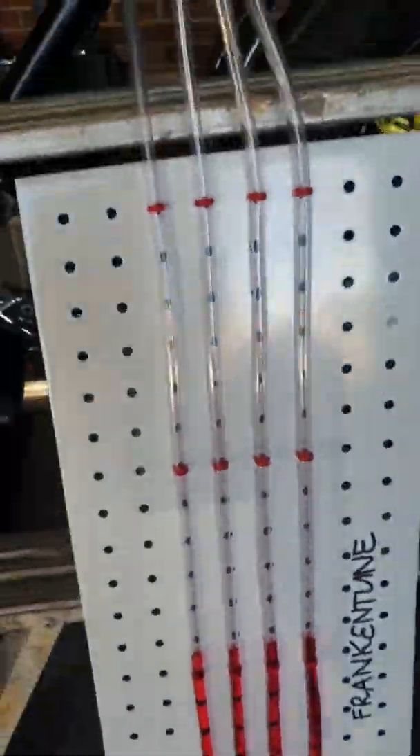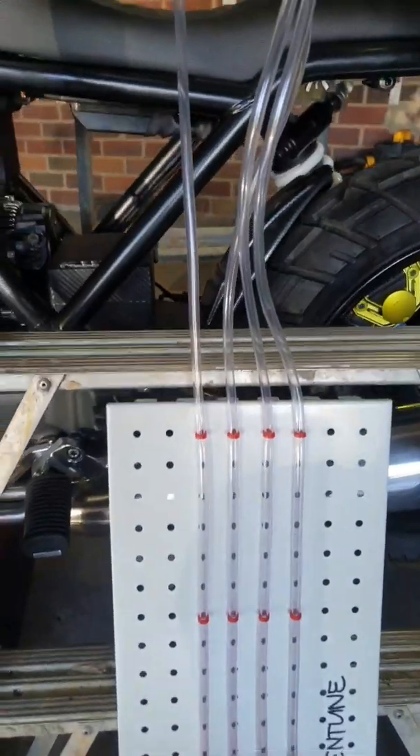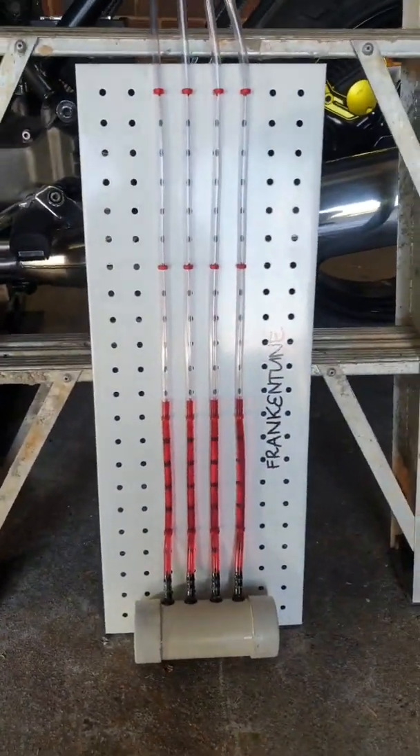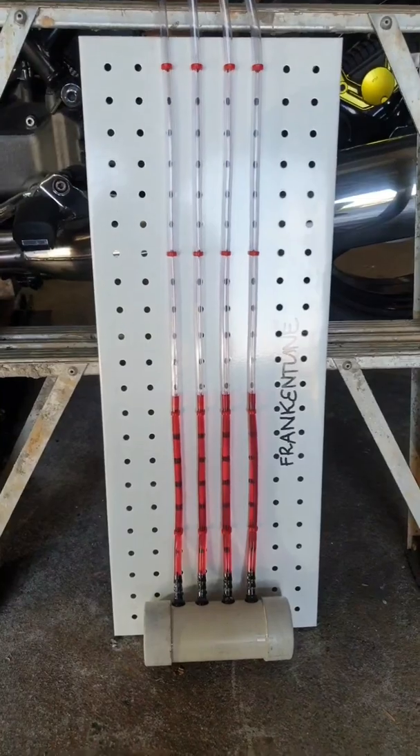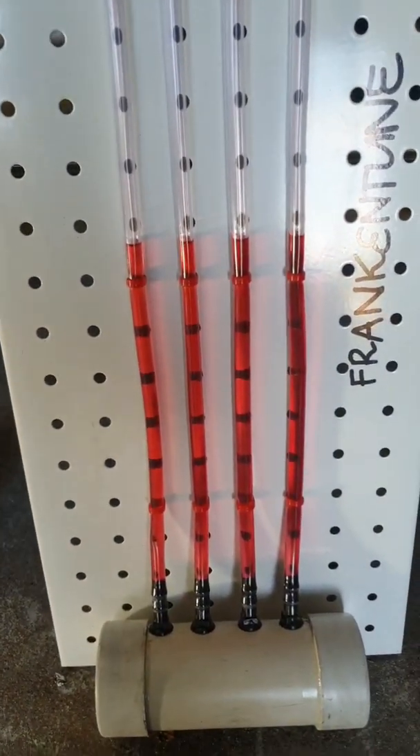From there I've gone and bought two coils of this clear tube from Bunnings or your local hardware store — probably about $9 a roll, so about $20 all up. I had the pegboard already left over, so anything will do — a bit of timber, MDF, whatever. And I had some automatic transmission fluid left over, so I think you need roughly 250 to 300ml for this setup.